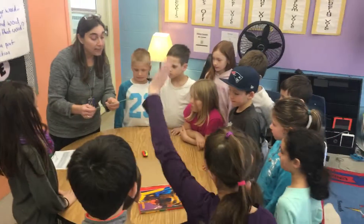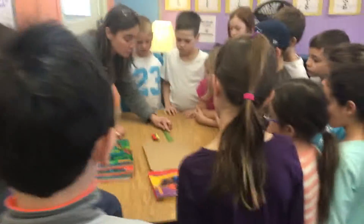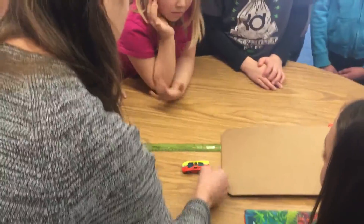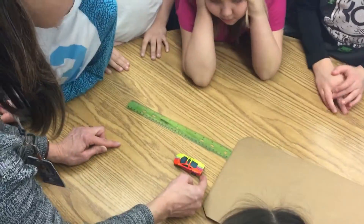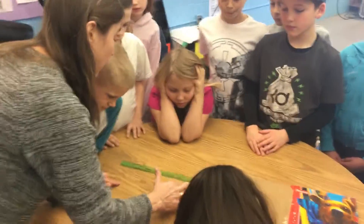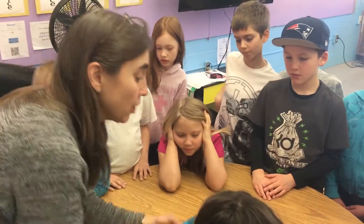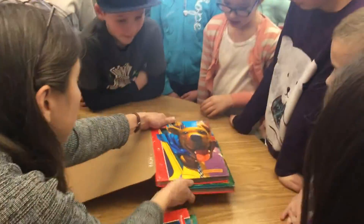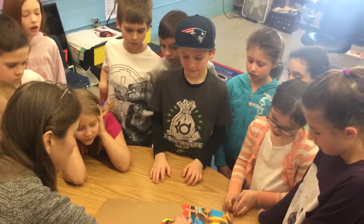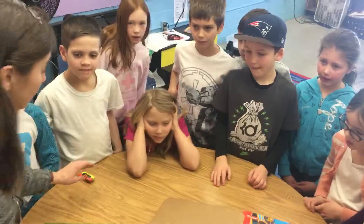You're going to look at the centimeter side of the ruler, and in order to get an accurate measure, you're going to put zero at the bottom of the ramp and see how far the car went — to the back of the car. So how far did it go? Four centimeters. Then you're going to put another book underneath — and what's that going to do to the ramp? You're going to put the car here and let it go.